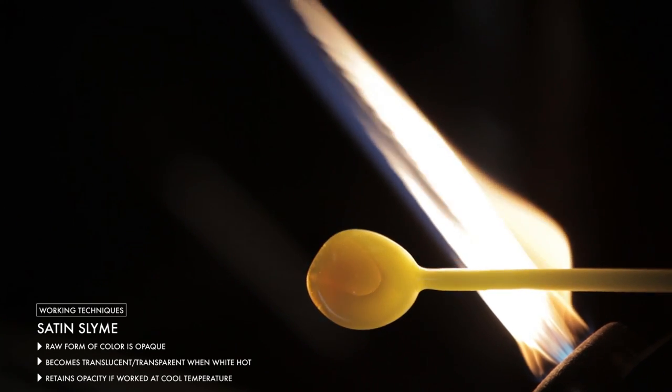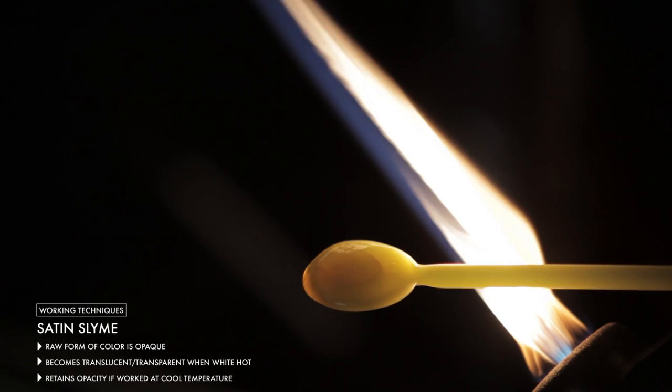So if you're looking for a more opaque look, you want to work the glass more cool in the flame. One of the things you want to watch out for with the slime is that in certain applications, you can have some cracking issues with it if it's too thick. This is because the coefficient of expansion is slightly on the high side, so I would recommend using it thinner rather than thicker.